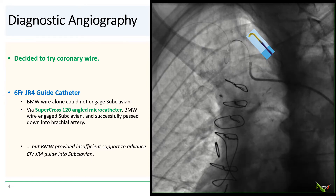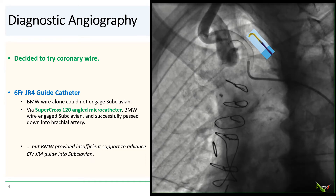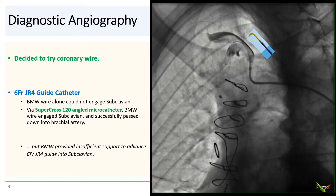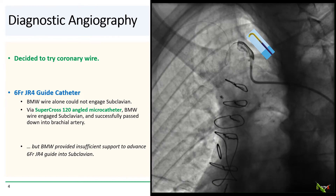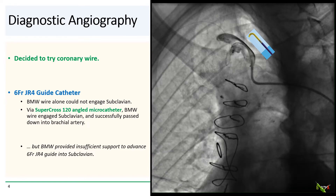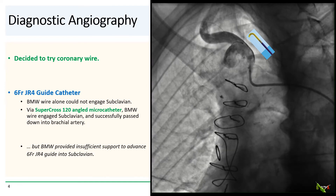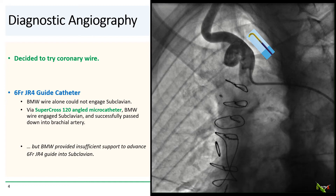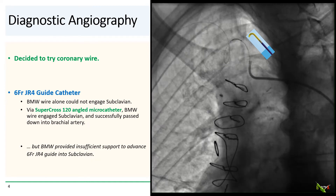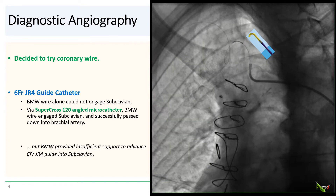We were about to stop, but one of our very experienced senior techs suggested trying an angled microcatheter — an interesting idea. Angled microcatheters are usually used to engage difficult coronary side branches. So we reached for a Supercross 120 microcatheter, and that actually successfully engaged the mouth of the subclavian and provided enough backup for a BMW to navigate around all of the tortuosity, all the way into the brachial artery, even with the guide kicked back.